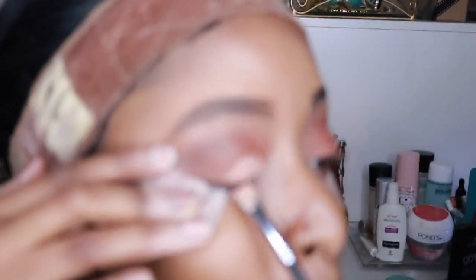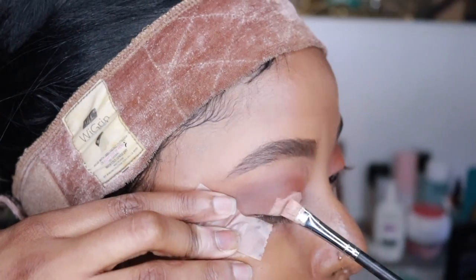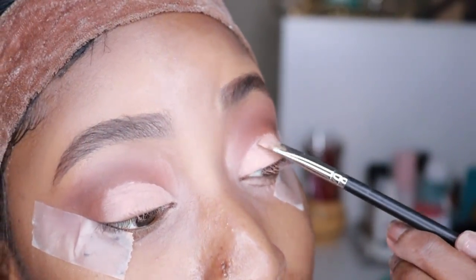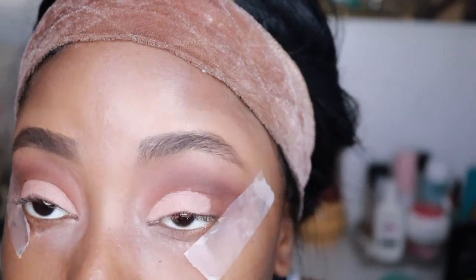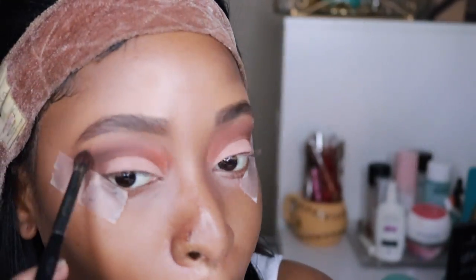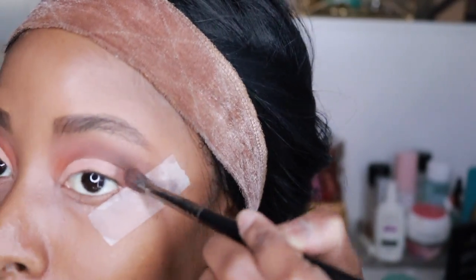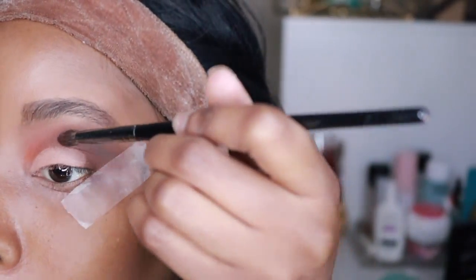At this moment I'm taking my Morphe flat brush and doing my cut crease, just trying to create that cut crease for you guys. The trick when doing a cut crease is to clean up the area you kind of missed. So I'm going back into the crease palette with that brown shade and the orange shade in my Juvia's Place palette to clean up that area.